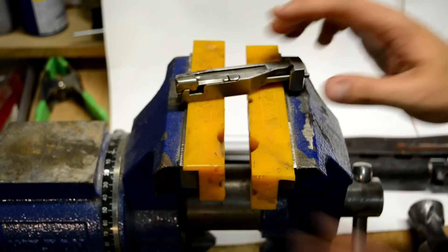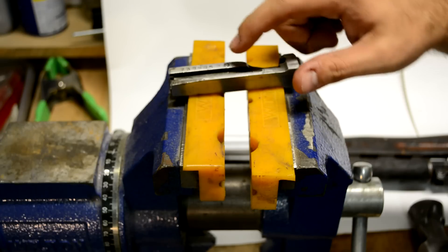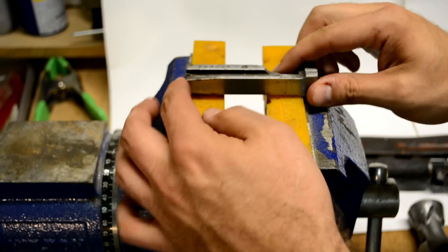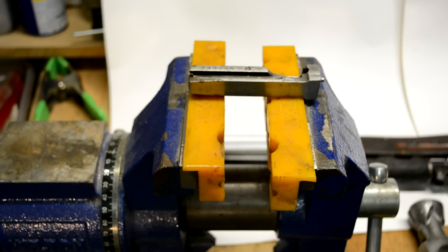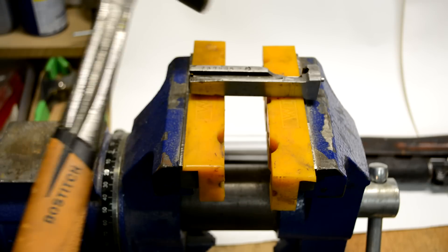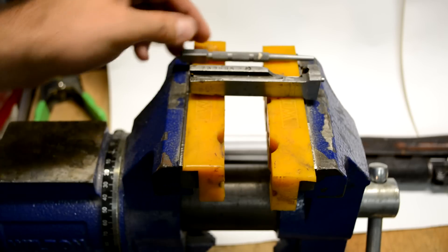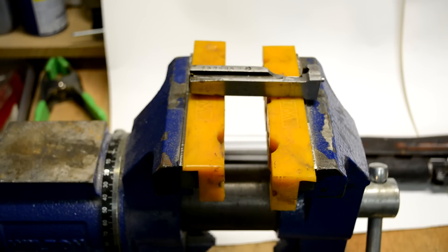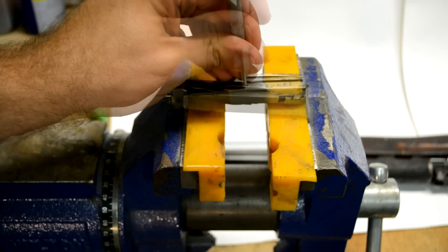Now we have this firing pin retaining retainer here, and it needs to be removed from this side. It's a very tight fit — some are worse than others. This is not too bad because I've recently already had it off. But we're going to go ahead and pound that sucker out. All you need is pretty much a hammer — your good old trusty hammer — and a nail set. This is the largest nail set in a pack of three you get from Stanley. And basically you just pound the crap out of it.